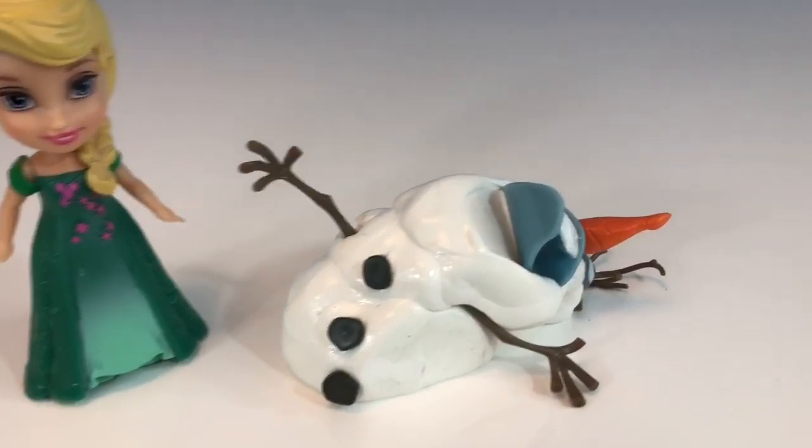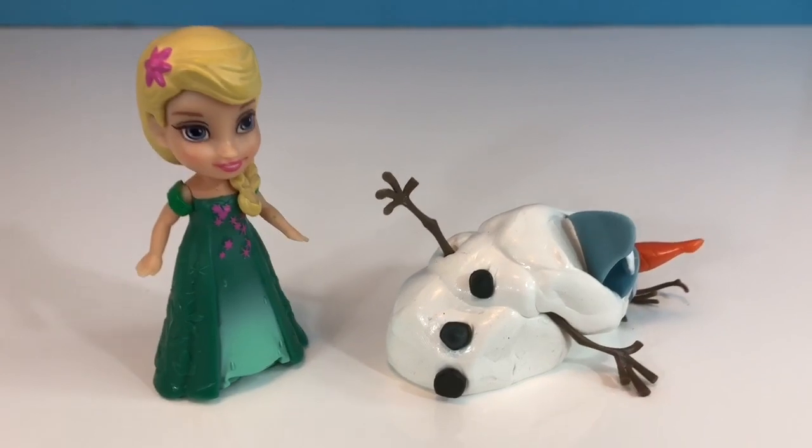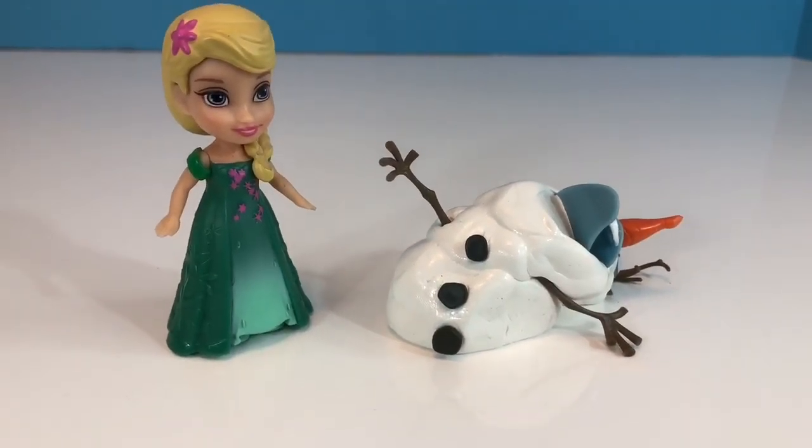We waited 15 minutes and Olaf didn't melt completely. Mainly his head just toppled over.